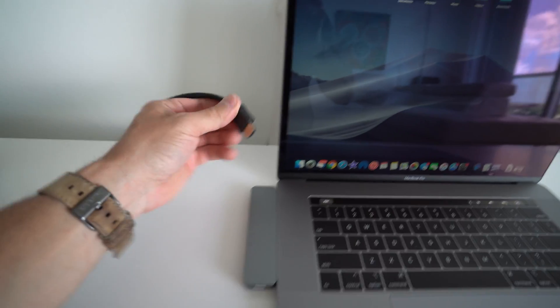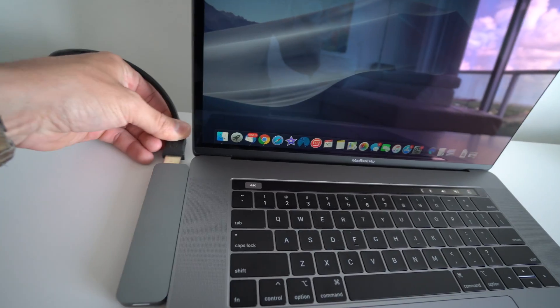It has two USB Type-C connections that plug into your MacBook Air or MacBook Pro. On this side it has an HDMI slot to connect HDMI cables so you can connect it to a bigger display, monitor, or whatever you want to view your MacBook on.